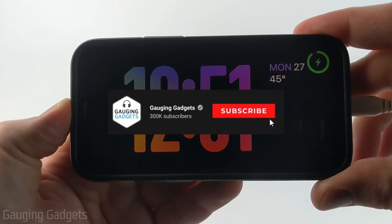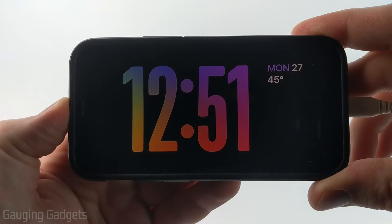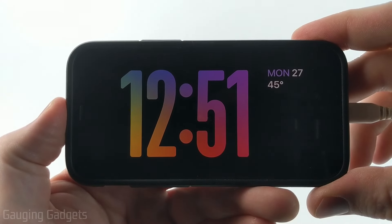And if this video helps you, please consider subscribing to my channel and giving this video a like because that really helps me out. And if your standby mode currently has a red tint, check the description because I'll have a tutorial going over how to remove that.